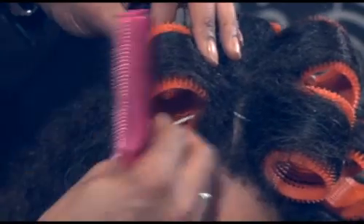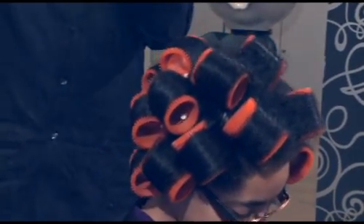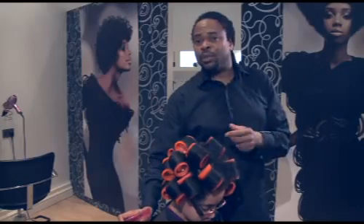I've set Olympia's hair on rollers now and I've used a serum before I put the rollers in. So once it is dry, it will dry nice and moist. It won't be so brittle.